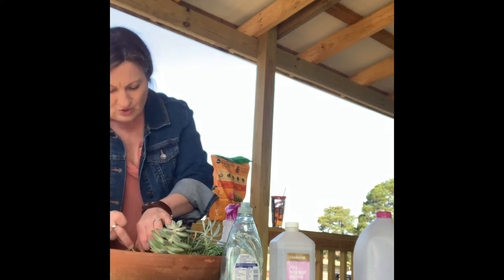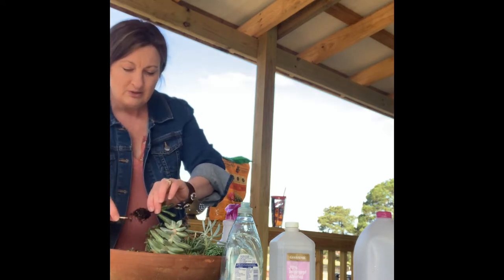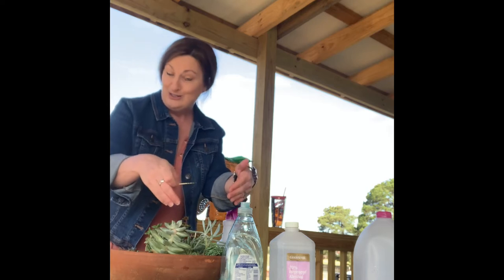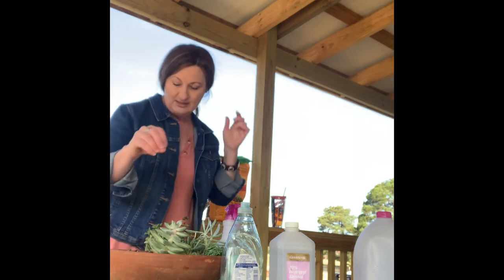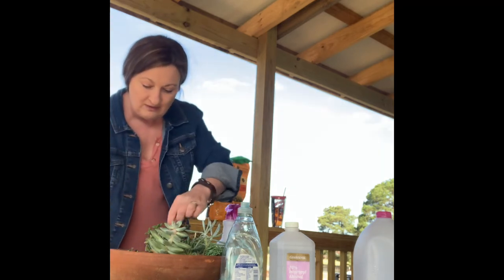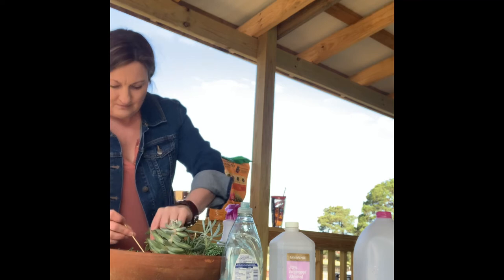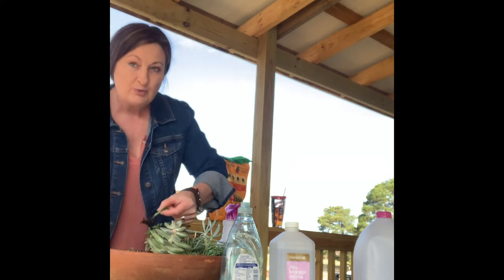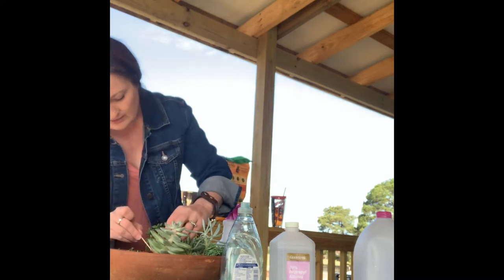If you do have mealybugs, you can look in your soil. Sometimes in your soil you will see little bitty black carpenter ants. Carpenter ants like to bring mealybugs back and put them on succulents, because those mealybugs will put their sap on the succulent and the ants will come back and eat it. I don't see any ants in my soil, so I think it's just a matter of bringing it in and out and being up on the deck with air blowing through — they just got attacked.